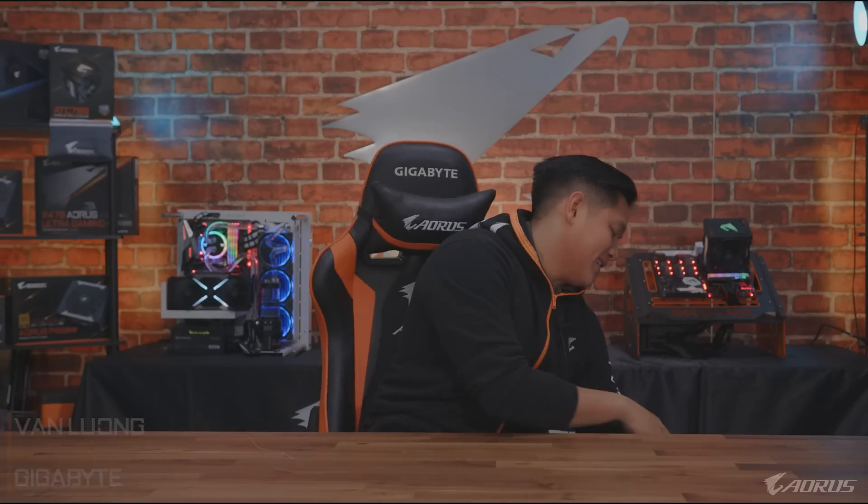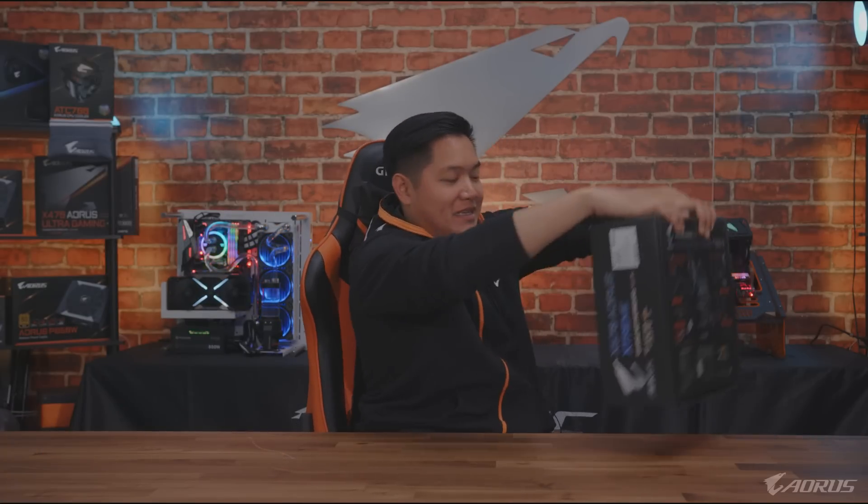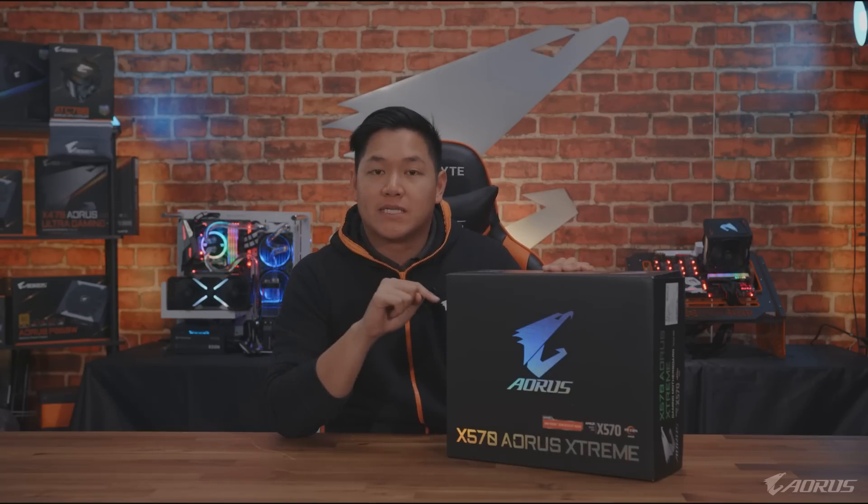What's up guys, this is Van from Aorus and today I have an Xtreme product to show you guys. This right here is the brand new, just launched X570 Aorus Xtreme. This is the flagship motherboard of the Aorus X570 lineup. Let's talk about some of the biggest features and go over the design changes that we've done for this generation.